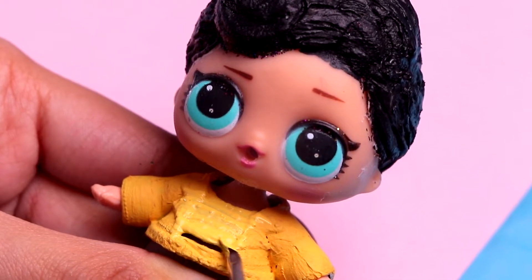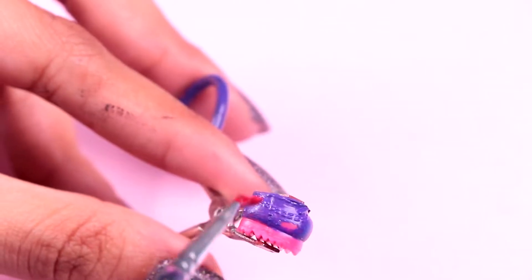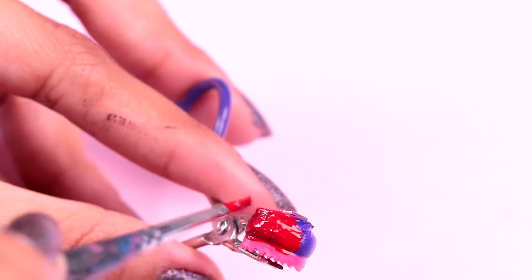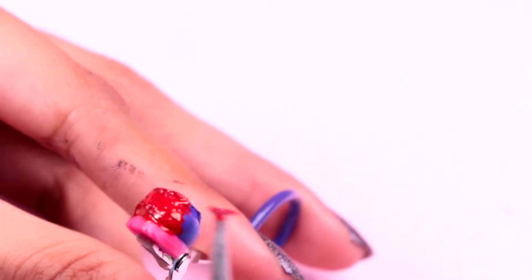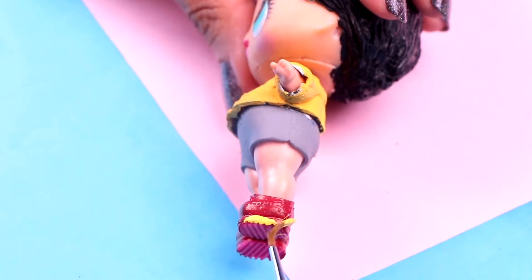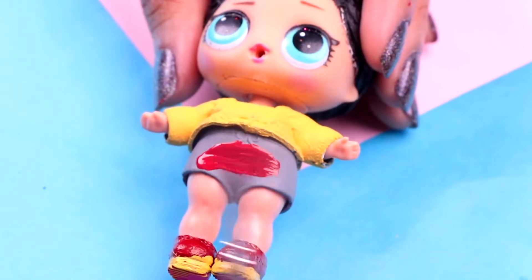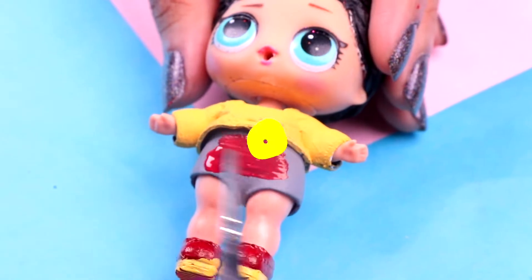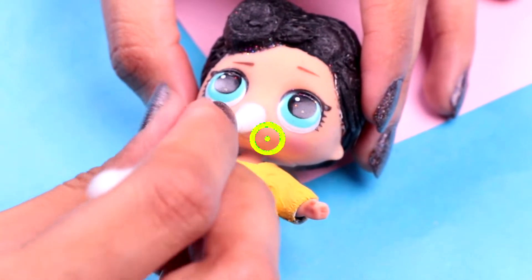Look, we picked this top for him — it's gonna look adorable! First let's paint it with a tiny bit of mustard yellow acrylic paint. For his shoes we will be using this pair of LOL shoes, and we're gonna paint them with some crimson acrylic paint. Once the paint dries you can put it on your doll. Next we're gonna paint a thin trim for his soles with some sugar cookie yellow acrylic paint. Then we need to paint his shorts with some more of the crimson acrylic paint — make sure you spread out the paint evenly, guys.